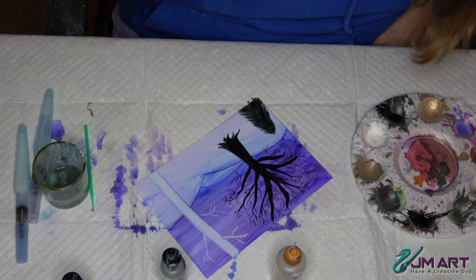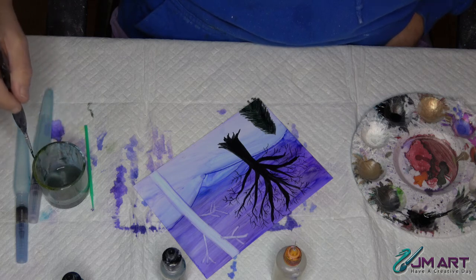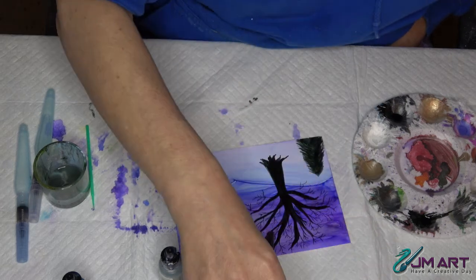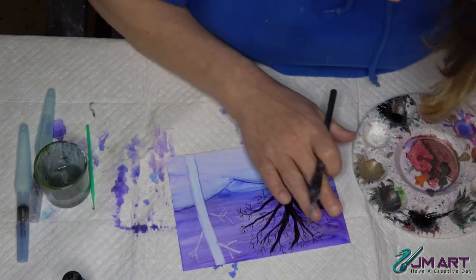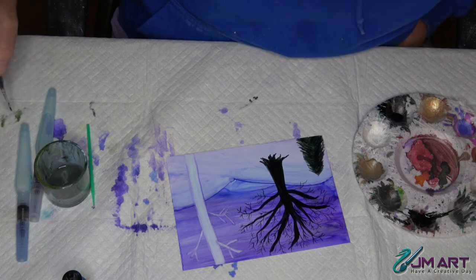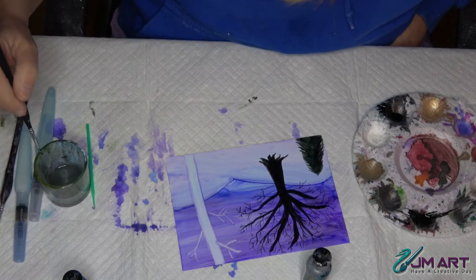The next thing we're going to do is add some dimensions to all of these trees - you add shadows and you add light. We always want to determine where the light is in this picture. This side seems lighter to me - the purples are a little bit lighter. I'm going to clean my brush off, get out slate gray, and I've already got some black on my palette. I'm going to go back to that really tiny thin 3.0 brush and let's start with the black.